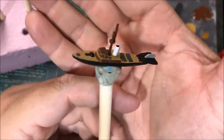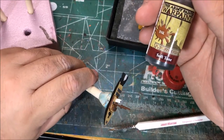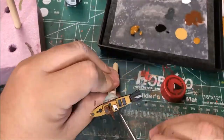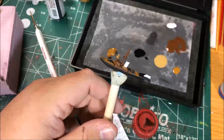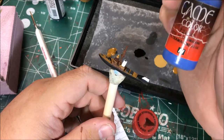Ship's progressing nicely. Next up I'm going to wash the deck boards with Soft Tone by Army Painter. Next up I'm going to paint the windows with Ultramarine Blue.